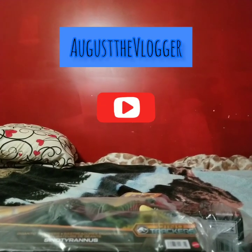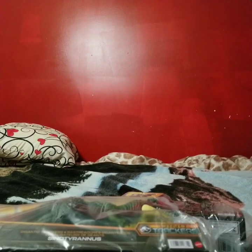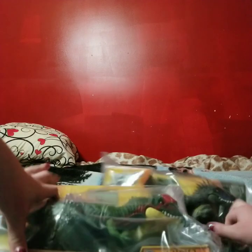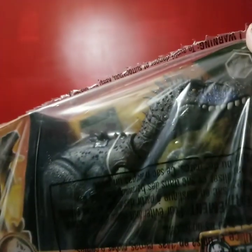Welcome back to another Gossam video. Sorry if my voice sounds a bit off — I was sick recently and still have symptoms of COVID. But we have another dinosaur review today! We have the Sinotyrannus, which I think is really cool. I've seen a lot of reviews on him online, and we also have the Dryptosaurus, so I'm gonna open these guys up real quick.